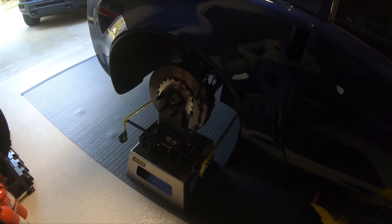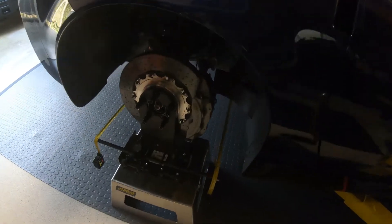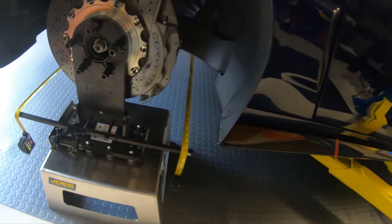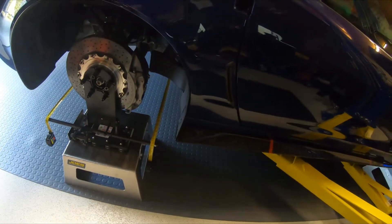Here's the rear alignment — same setup. You move the lasers to the rear, move the targets back to the front, and move the tapes back here. I'm using about two sixteenths toe in on the back and a sixteenth toe out on the front.